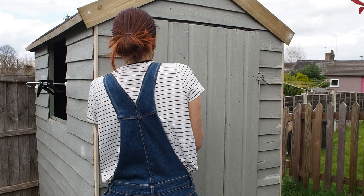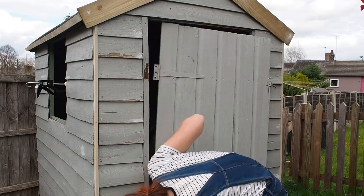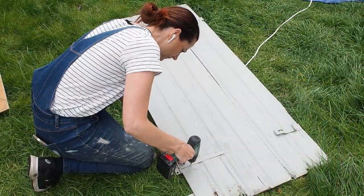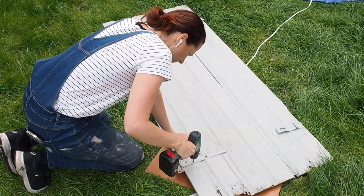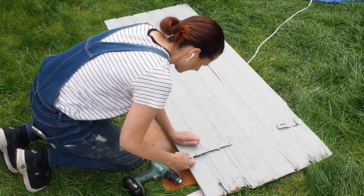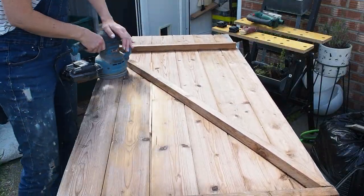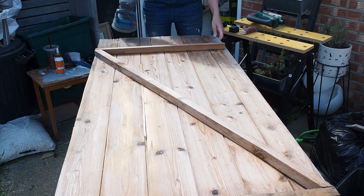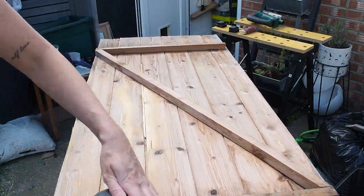Next I took the door off — it's time to fix it. The door is such a mess, rotten in so many places. I took the hardware off and assessed the damage — this shed could do with replacing completely, and definitely the door could. At the bottom it's rotten and wonky. I gave the whole thing a sand, fillered all the really bad cracks, and then used my circular saw to cut the door off at the bottom a bit straighter so it looked neater and got rid of any rotten edges.